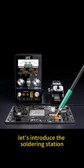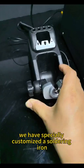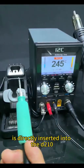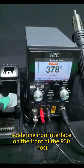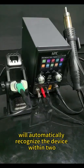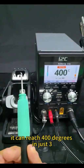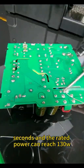Let's introduce the soldering station function of the P30. We have specially customized a soldering iron dormancy base for it. As long as the soldering iron handle is directly inserted into the D210 soldering iron interface on the front of the P30 host, the device will automatically recognize it within two seconds and respond quickly to start heating. It can reach 400 degrees in just three seconds, and the rated power can reach 130W.